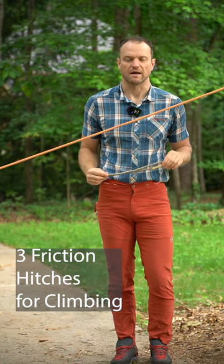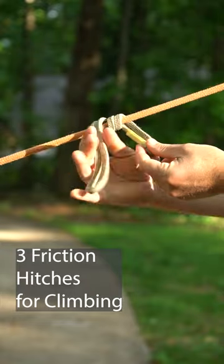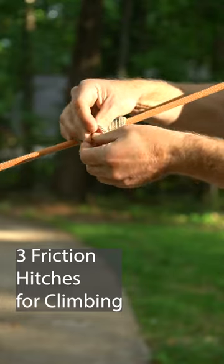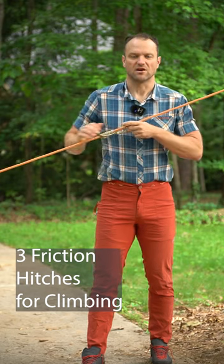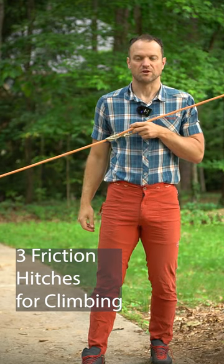The second hitch is called a klemheist. Hold the tab end in one hand and then with the other hand wrap the rope again about three or four times. Run the bottom end through the top end and pull it down tight. It doesn't slide as easily as the auto block but it grabs harder, so if I'm fully weighting the rope most of the time it'll hold the weight.